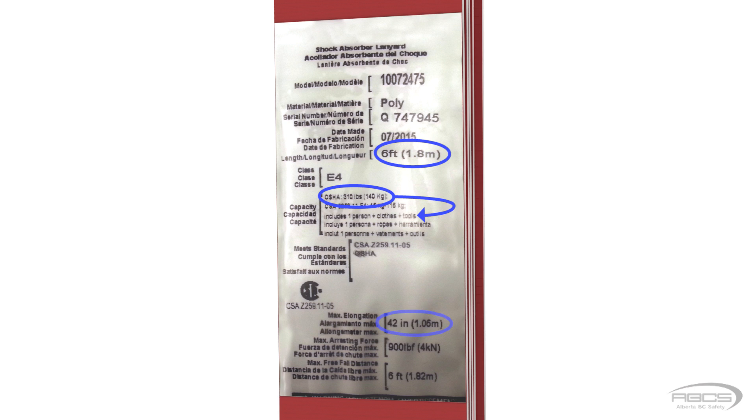Next, we see the maximum elongation, which we need to factor into our clearance calculation. The maximum arrest force is listed as 900 pounds force, which simply means that as long as you use the equipment properly, the energy absorber will keep the arrest forces felt by you to no more than 900 pounds force as your fall is stopped.